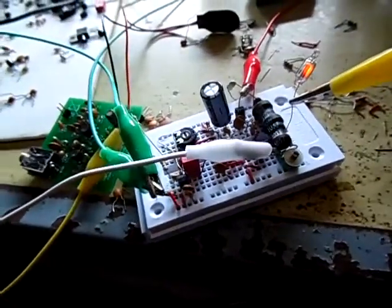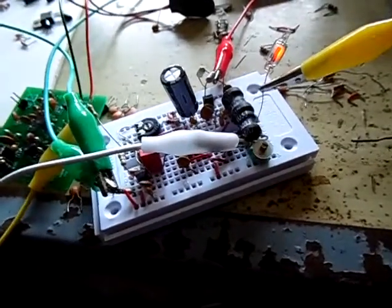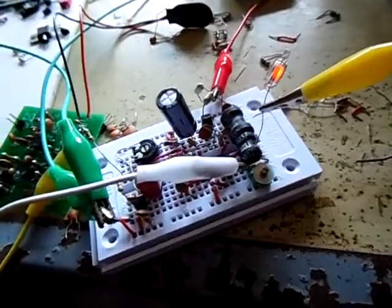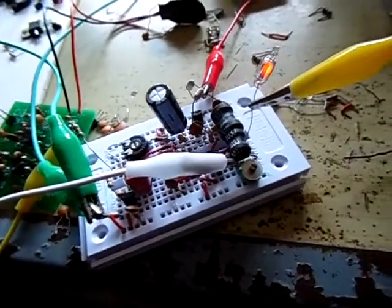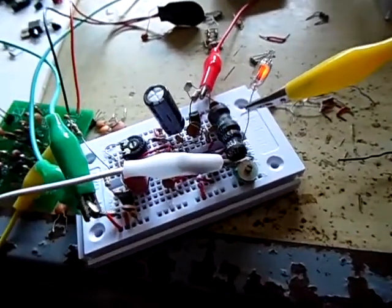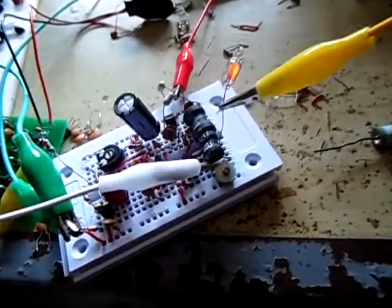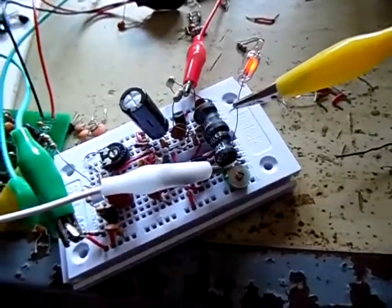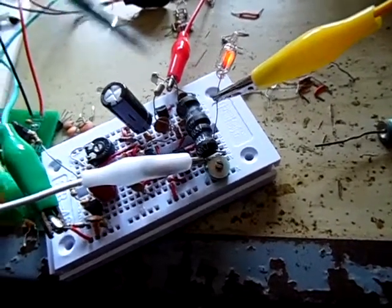Very good modulation on the transmitter. As I said, it's a prototype. It's nothing special — it's just a 555 timer, which works up to 500 kilohertz, so it's perfectly suited for the long wave band. On the output of the 555 timer I have a Class C amplifier with a BC548, and it gets modulated by a collector modulator.